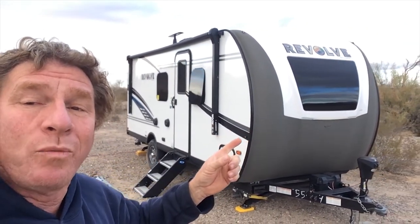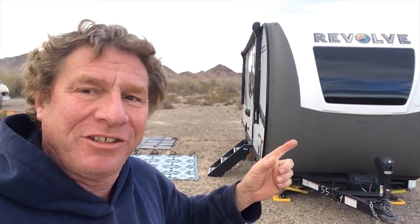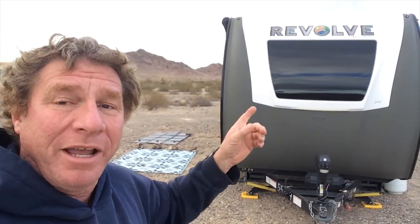Hey everybody, Crazy Marty here. Today we are going to talk to you about a new trailer that's out. This is the trailer by Forest River, or Palomino. It's called the Revolve. It's an all-electric, solar-powered wonder, or so they say. This thing's 2021, brand new.